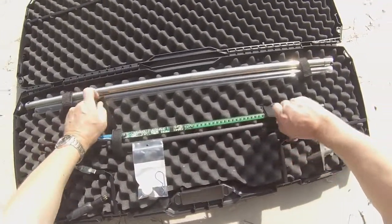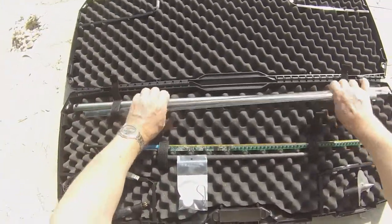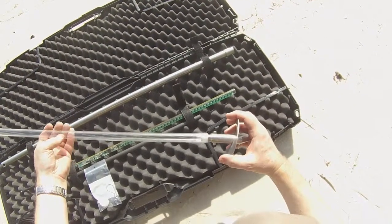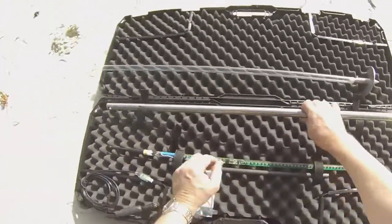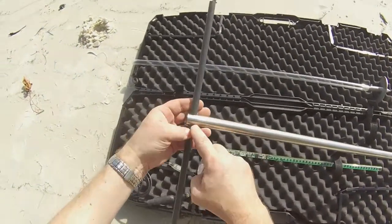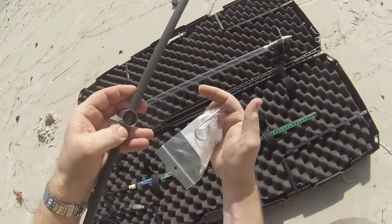Let's show how this goes together. The holder tube attaches and screws onto the anchor. The handlebar goes into the handle tube and this pin is used to hold it into place.